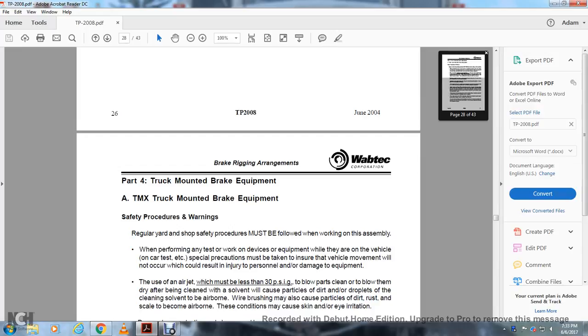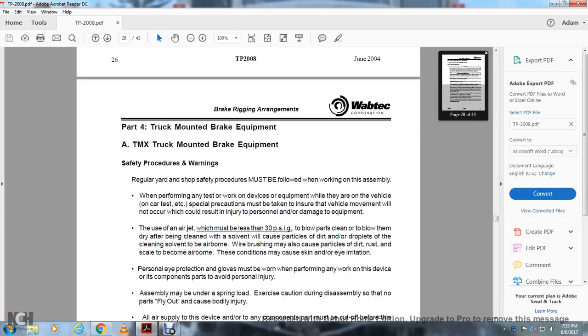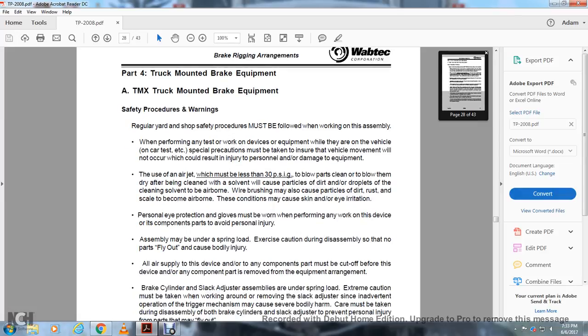Regularly, yard and shop safety procedures must be followed when working on this assembly. Performing any test or work on the device and equipment while on the vehicle, special precautions must be taken to ensure vehicle movement will not occur, resulting in injury to personnel or damage to equipment. The use of an air jet, which must be less than 30 PSI to blow parts clean and dry after cleaning with solvent, may cause particles of dirt or droplets of cleaning solvent to become airborne. Wire brush may also cause particles of dirt and rusting scale to become airborne. These conditions may cause scarring and irritation. Personal eye protection and gloves must be worn before any work on the device and component parts to avoid personal injury.